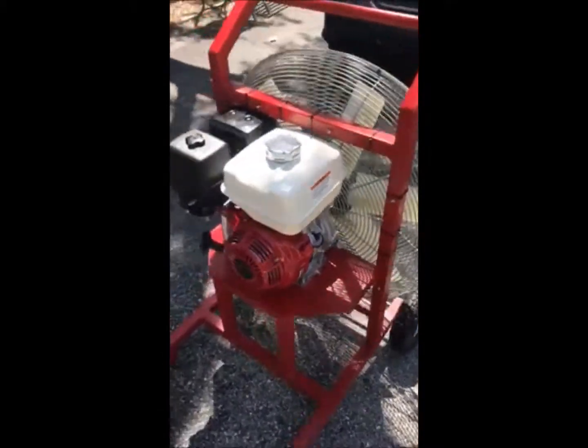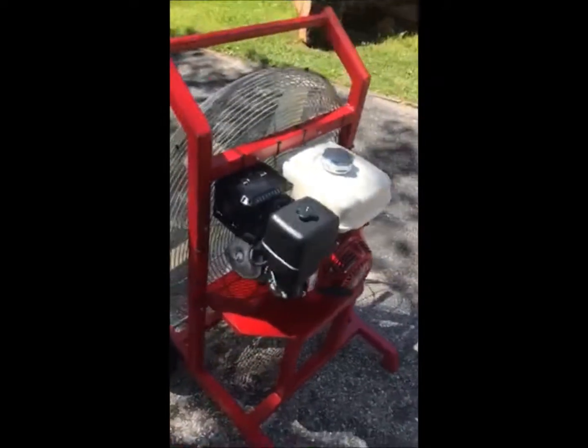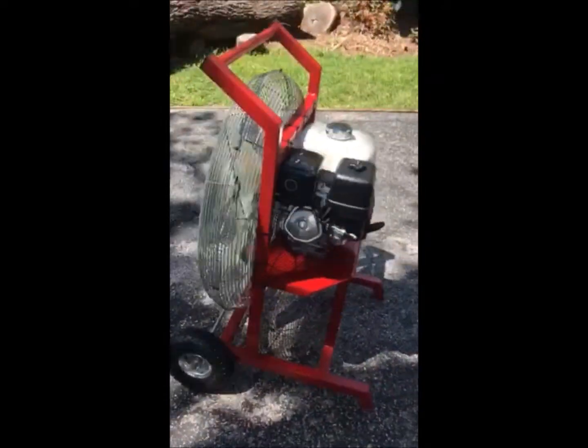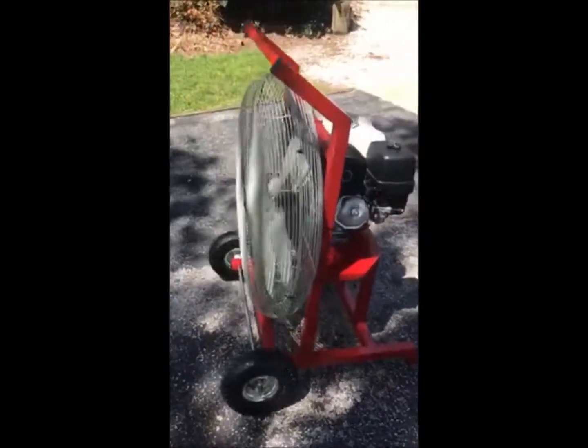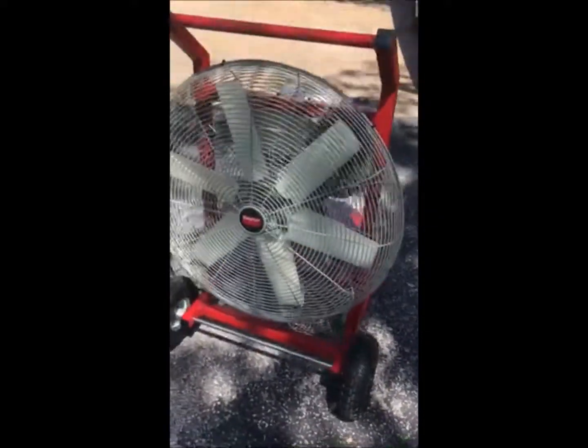Well, this is it guys. We just got finished building the inflation fan. Brand spanking new, never been run before. Oh my golly, does that look pretty. Brand new blade, brand new cage.